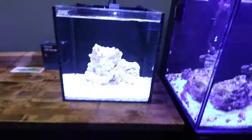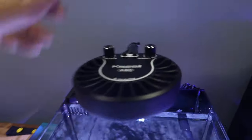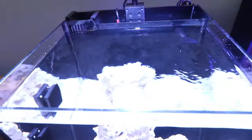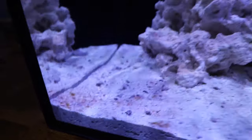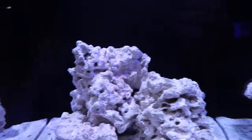Here we have the newly cycled tank. We have it heavily on the white spectrum currently — we don't typically run this white because we've got the old Kessil light. The camera doesn't pick it up quite as much, but as you can see, look at them diatoms. We've got a little patch right here, a patch on the rocks, and some spreading throughout.